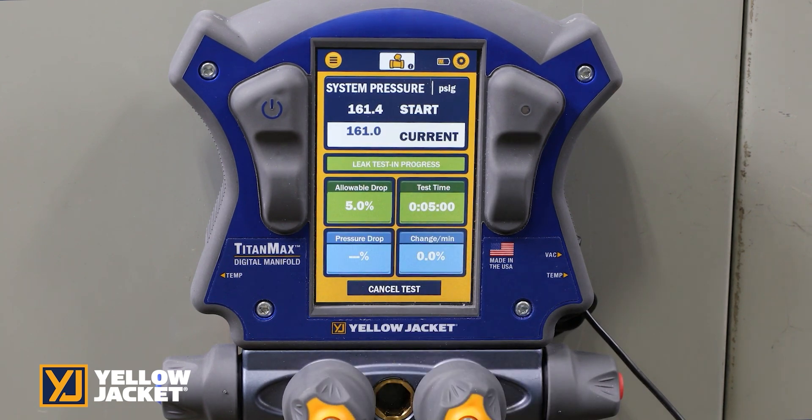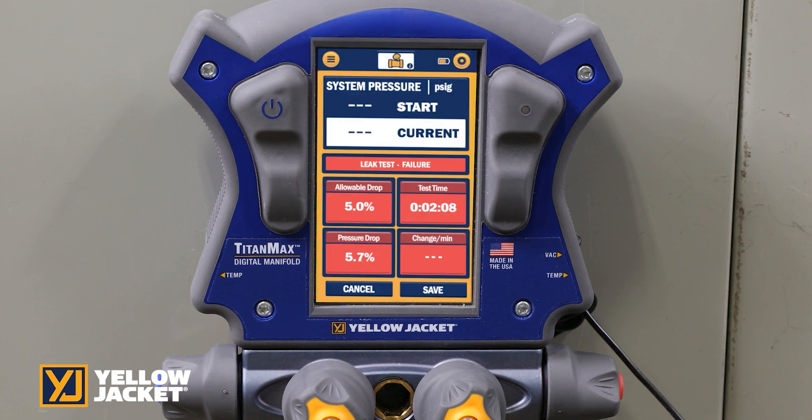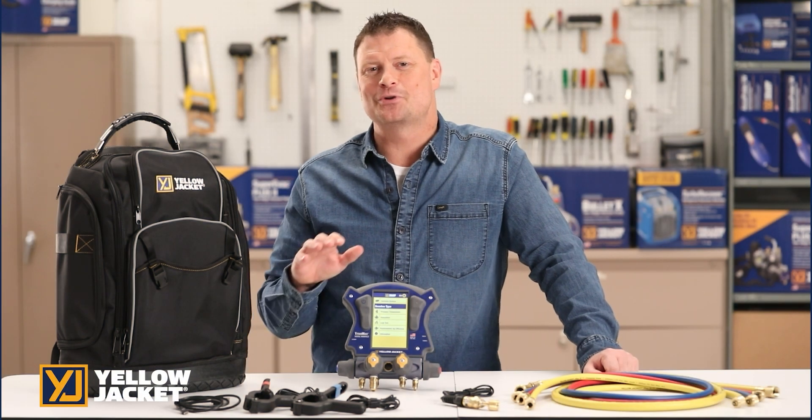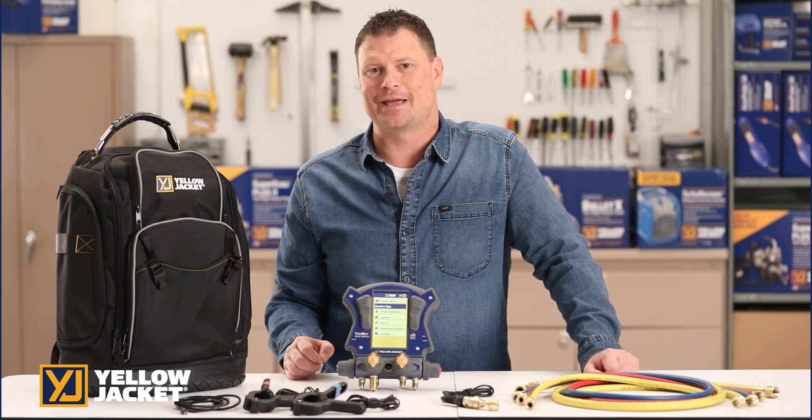Start the test. Upon completion, if the test holds within the allowable pressure change, the test passes and shows on the screen. If it fails, the screen will turn red to show you that it failed to hold the required allowable pressure drop for the duration required. This has been a demonstration of the Yellow Jacket TitanMax Digital Manifold Kit 40880.